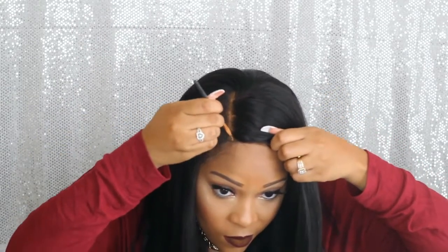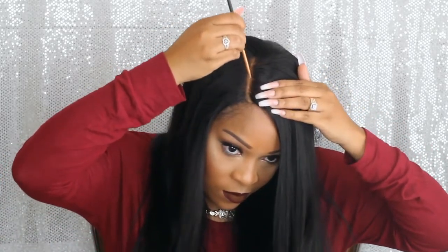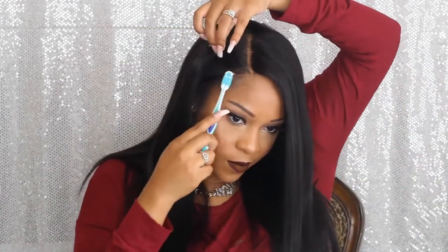I'm going to go in with some concealer. This is going to make the lace a little bit more invisible and conceal any little black dots I wasn't able to get during bleaching. It also covers up the cap that was on the orange side, which was making the lace look more orange.